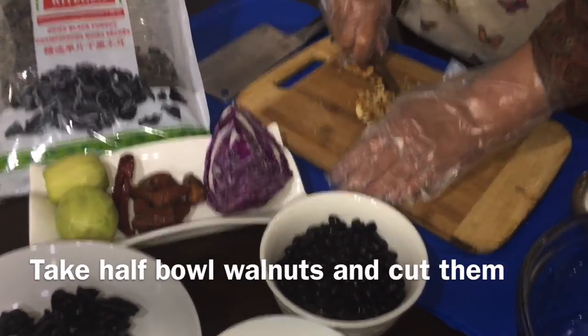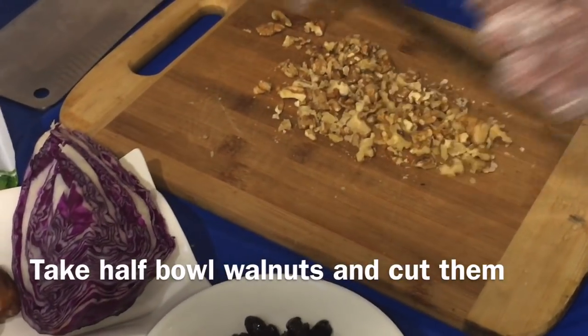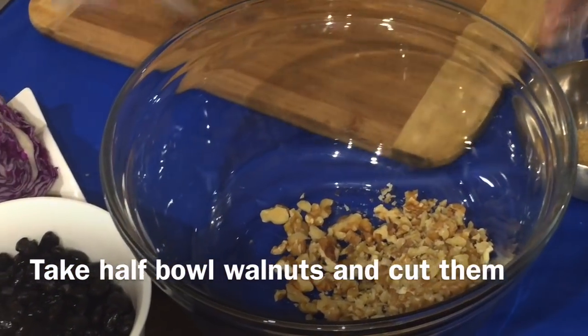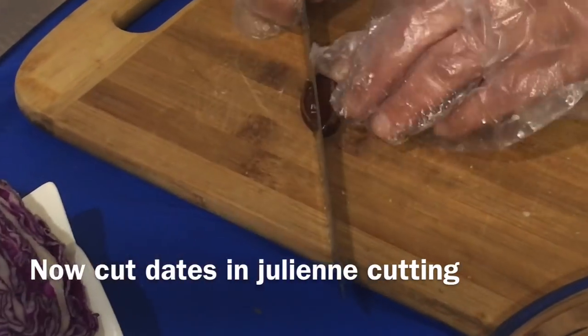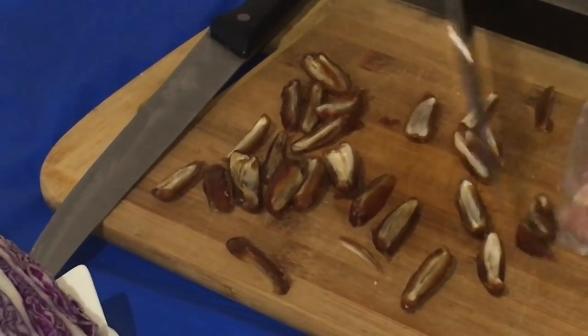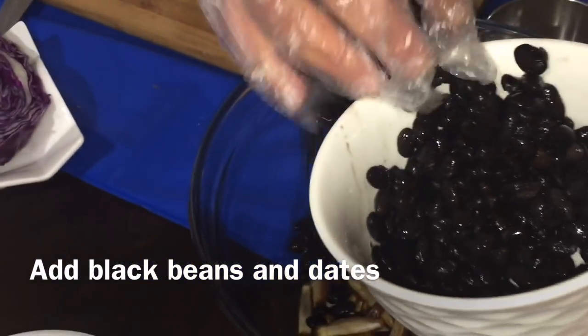We are going to cut the walnuts and peel them. After cutting the walnuts, we will mix in the dates. Add the crushed walnuts, the dates, and also add the beans into the salad.